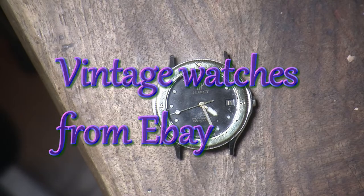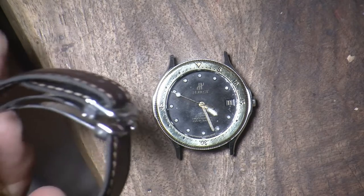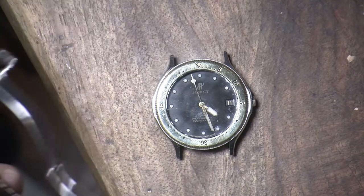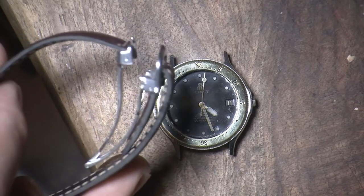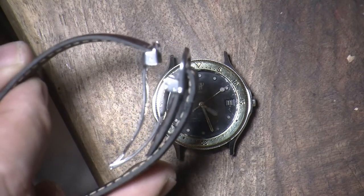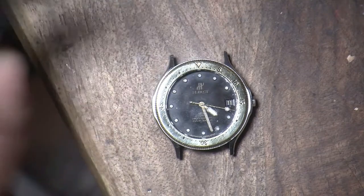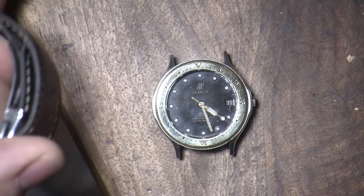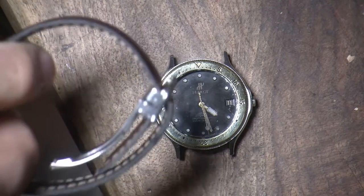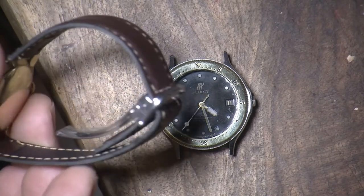I got a deployment clasp for it on eBay — a Cartier deployment clasp. This isn't going to be the final strap, but it's a secondhand Cartier deployment clasp. With it, you can just put an 18mm band in there. It's really nicely made with a couple of screws, and it just snaps closed like that.